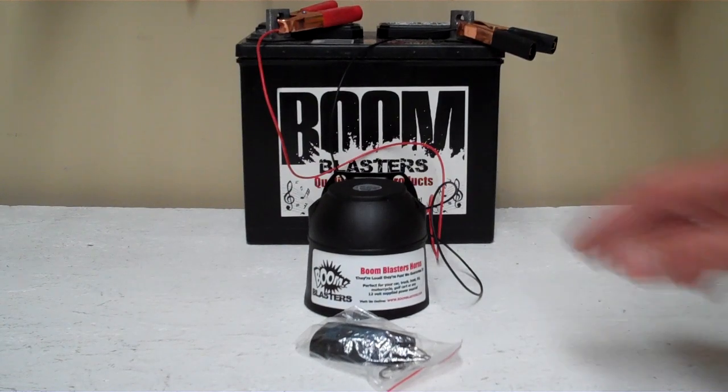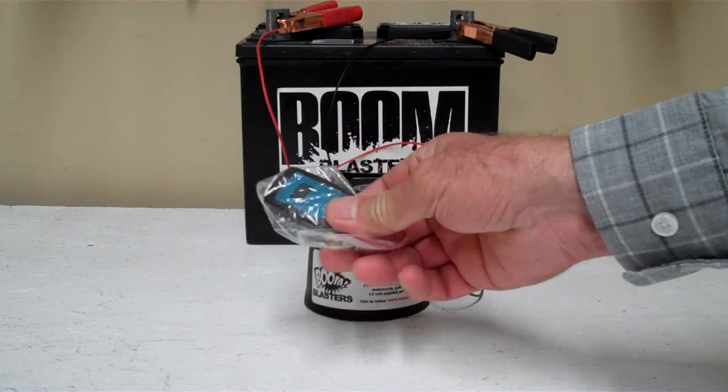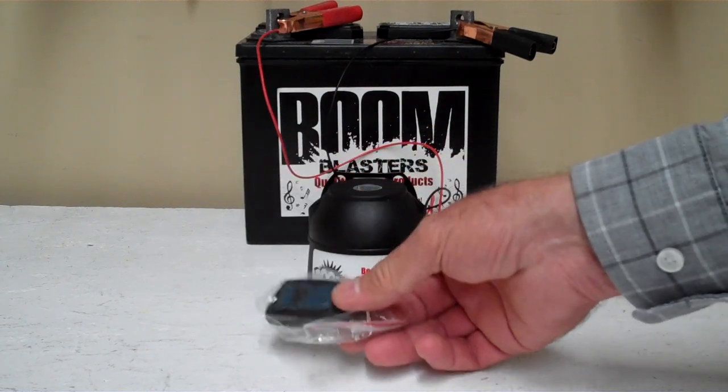Hey everyone, this is our science fiction alarm sounds car horn number 4. This is our wireless version — it comes with one remote control. You can purchase it just with the remote control if you want, but it does come with one remote control.